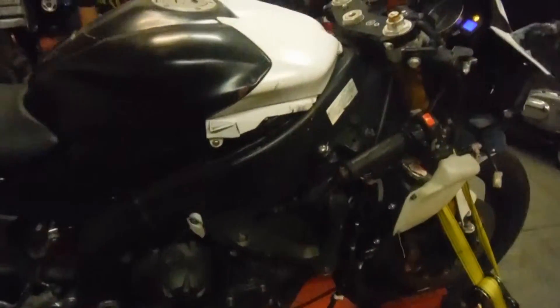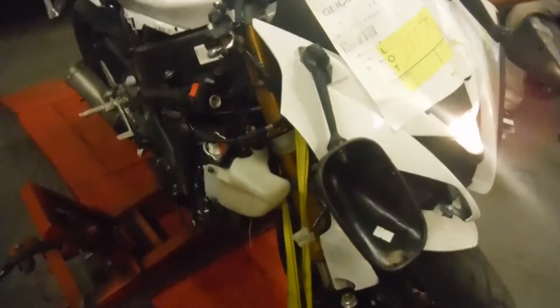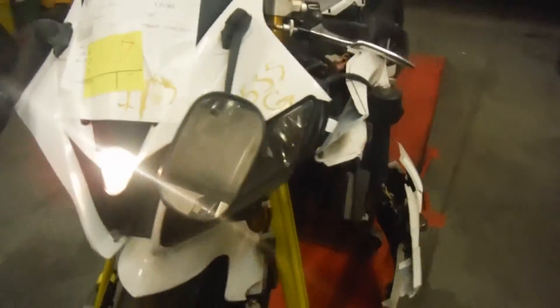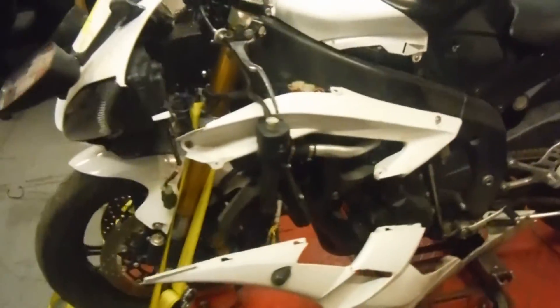If you need parts for this bike or any other bike, you can check us out at RMB Cycle Salvage — we're on Facebook and on eBay. Also, this light does not work; we could not get it to illuminate. We don't know if that's the hand control, but most likely it's due to the damage from the headlight side missing. Give us a call — we're open from 8:30 to 5 p.m. Monday through Friday. Thank you for watching the video.